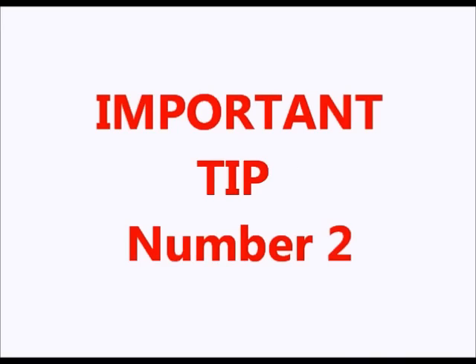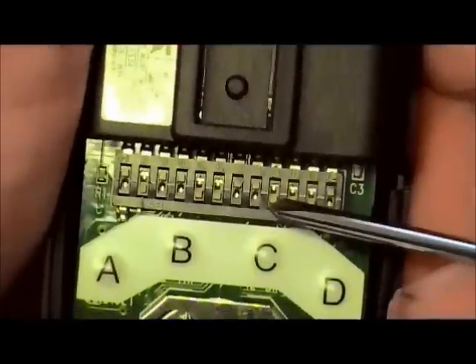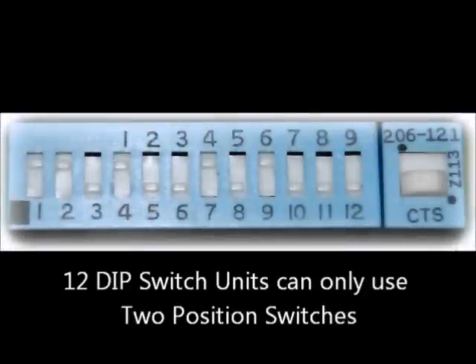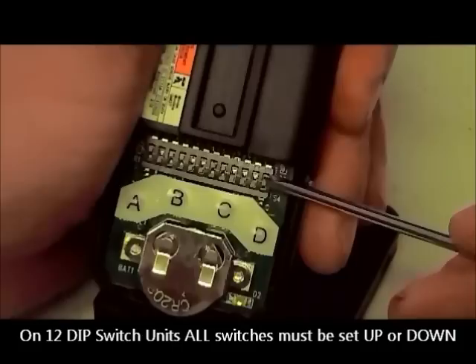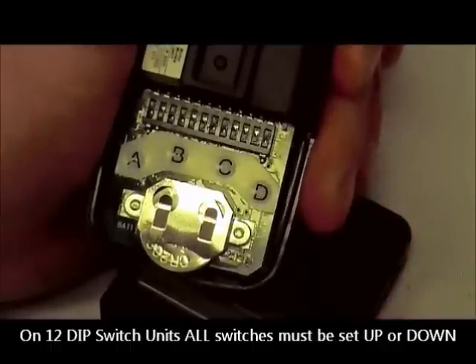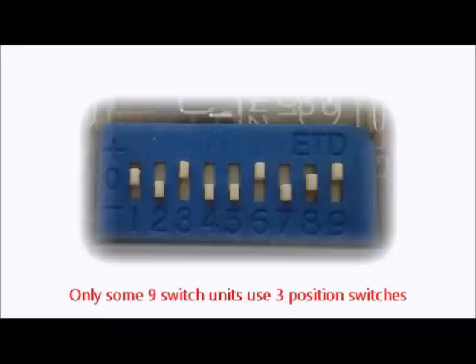Second, the dip switches on the master remote can be used as either two position switches or three position switches. If your machine has 12 dip switches, those switches can only be used as two position switches. You must set all of the switches on the machine and the remote in either the up or down, or in some cases the on or off, or plus or minus position. None of the switches can be set in the center or zero position. Only some of the nine dip switch units utilize the three position switches, and those are quite rare.